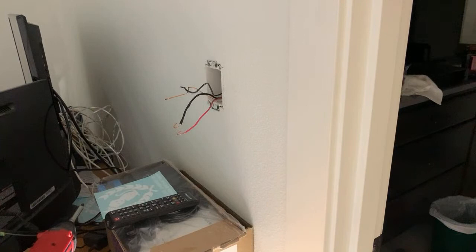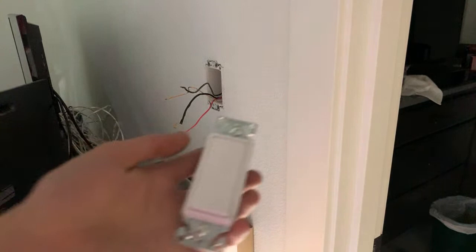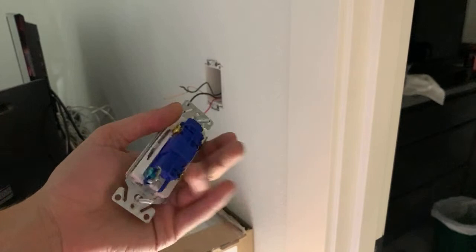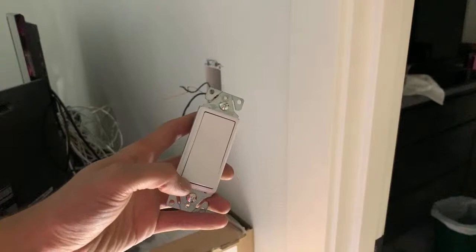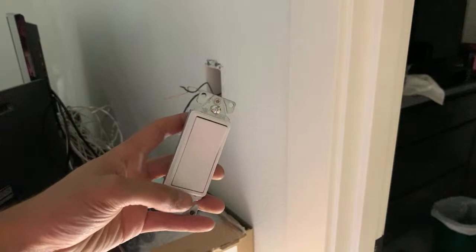It took me like a week to find these - every store was out. I had to buy a six-pack just to get two of them. I went to Home Depot, they had them individually but it was the Leviton brand and they have letters imprinted on them. My house doesn't have that, so I had to go to Lowe's and get the kind without letters on it.